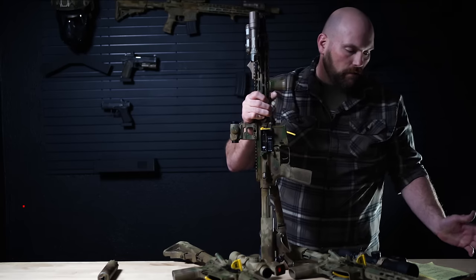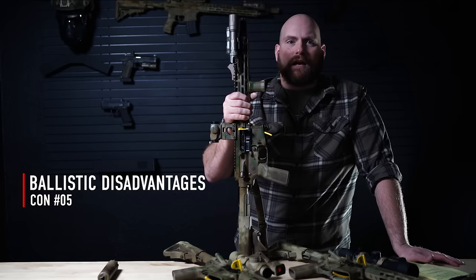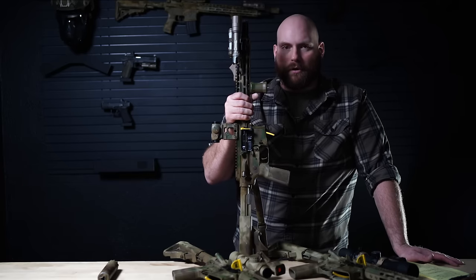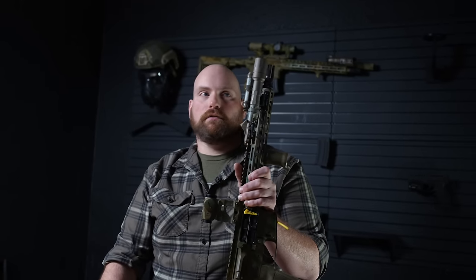And on top of all those cons, ballistics. We know for sure that we get more velocity out of a longer barrel. And with these little 5.56 bullets, velocity is what does the work. And so we're giving up and sacrificing substantial ballistics by running ourselves down to a shorter gun.